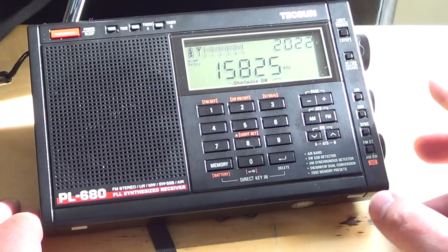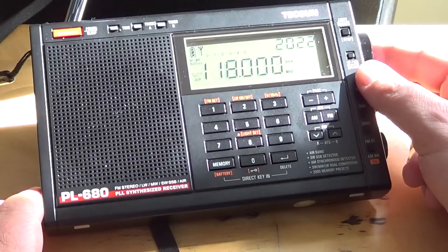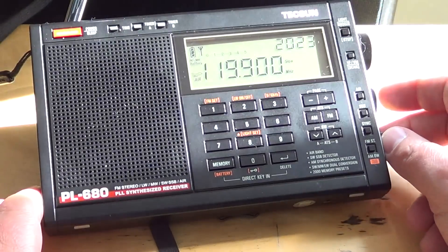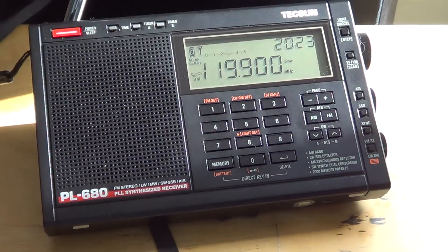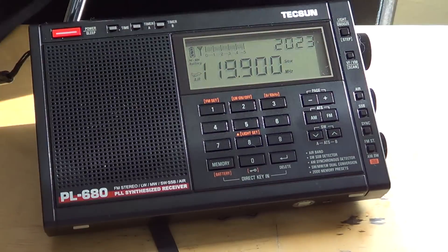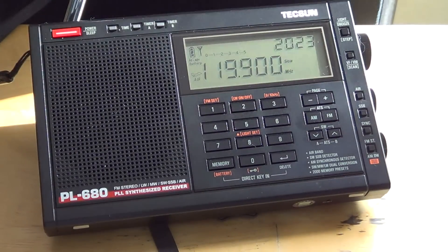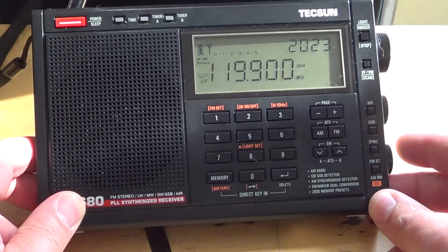One feature not on the PL-600 is the air band. This receiver covers the air band, and I've compared it to the DEGEN D-1106 which also has air band. It receives aircraft well enough — I can see a plane passing right now. However, when you compare it to a good dedicated scanner like my ICOM IC-R20, it doesn't match up. If you live near an airport it does the job and you'll pick up those frequencies, but it's not a dedicated air band receiver.